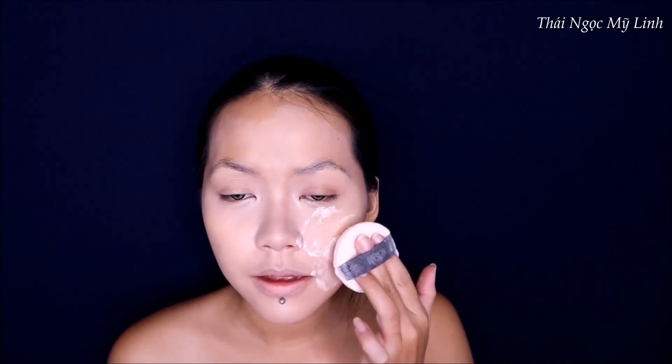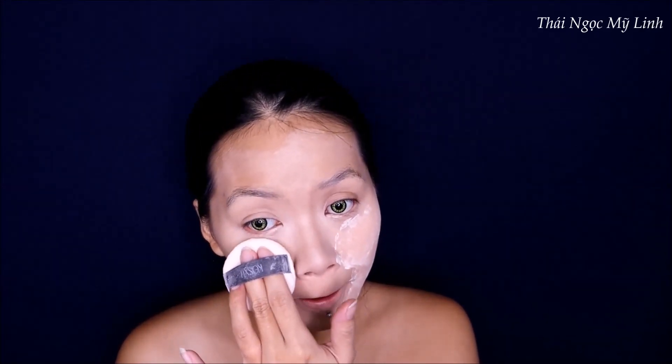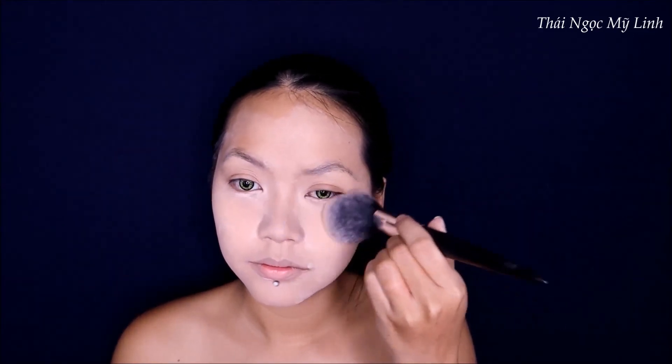Tiếp theo là tiên sẽ xét phấn. Tiên dùng phấn phủ của Copsu, nhẹ nhàng dặm lên trên mặt. Tiên thích phấn phủ của Copsu lắm vì nó có những hạt nhũ nhìn ra rất đẹp. Bây giờ nhìn hơi lộn xộn một tí xíu, nhưng không sao - tiên sẽ dùng cây cọ để phủi đi rồi nó sạch sẽ lại liền.